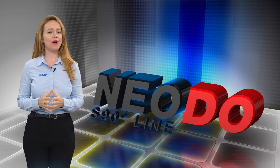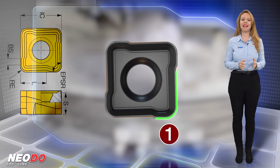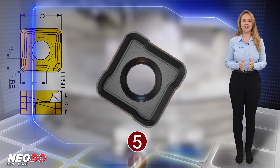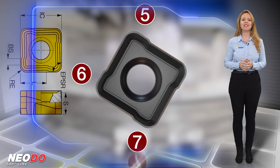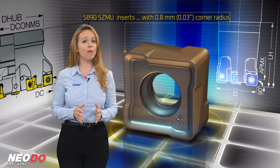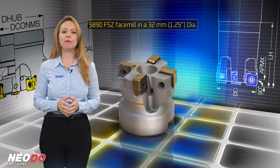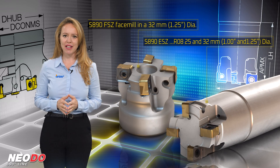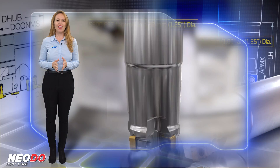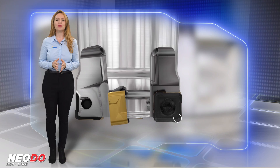Iskar expands the range of NEODU S890 indexable milling tools. Following the success of the NEODU S890 family of indexable tools that mount square double-sided inserts with eight cutting edges, Iskar expands this family by introducing additional items: S890SZMU inserts with 0.8mm corner radius, S890FSZ facemill in a 32mm diameter, and 25mm and 32mm diameter end mills designated S890ESZRO8. The new 0.8mm corner radius inserts are in addition to the existing range of inserts with 1.2mm radius.